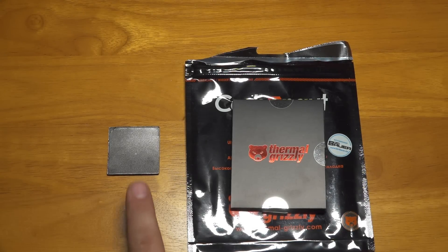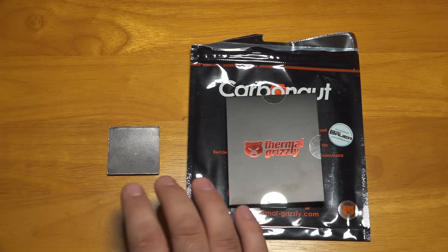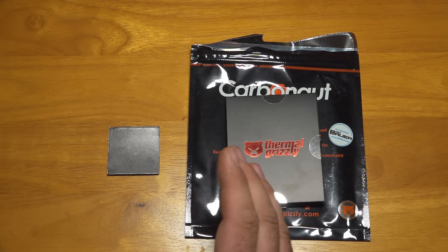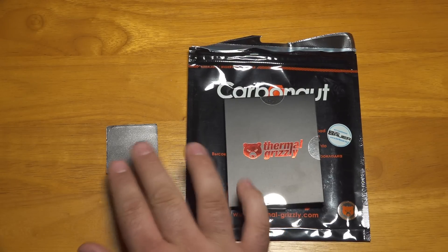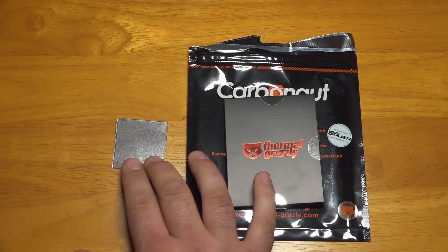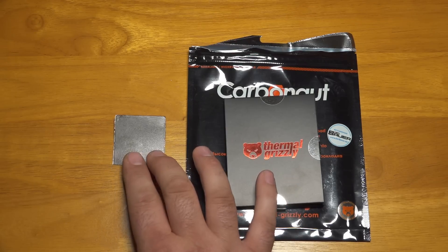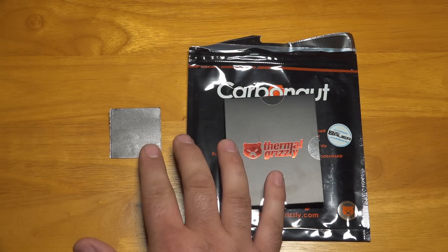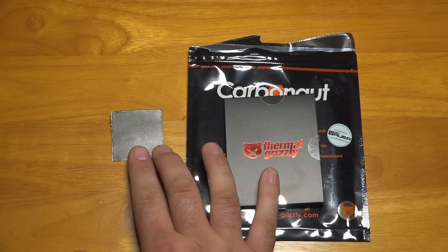I've made several videos on the IC Graphite Thermal Pad, and in the testing I've done, it works really well. I find that it performs within about two to three degrees of good thermal paste, so for a lot of builds, that's just plenty good enough. It is very easy to apply, it lasts a long time, and it's not going to dry out or harden like some thermal paste might.